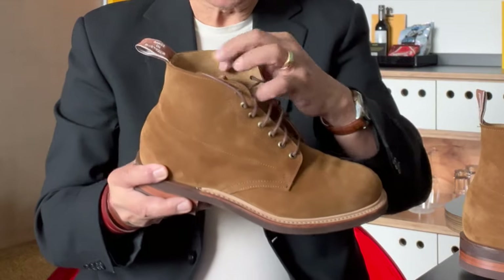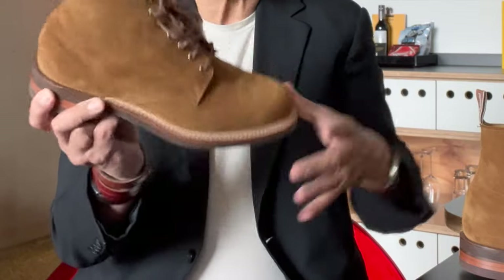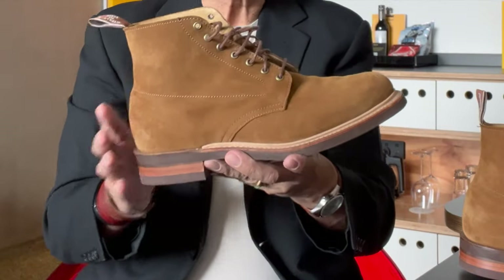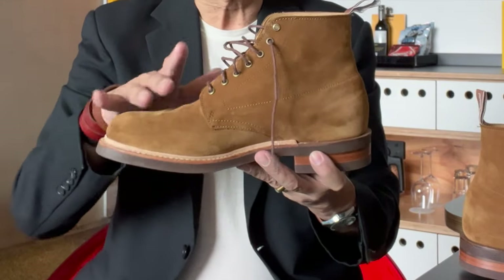It is quite thick for a suede. Because of the lining, I can't measure it, but it feels thick. The temper, however, is soft and supple, and the nap is just buttery soft. This tobacco colour is one of R.M.'s favourite suede colours, and it patinas really well and will also darken a little bit with wear.